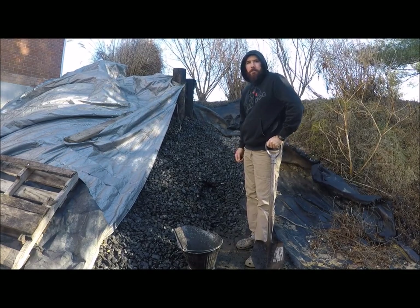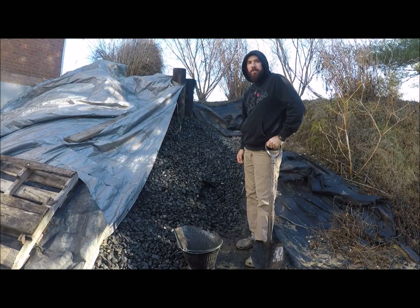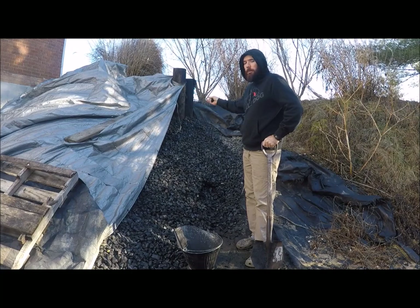This is my coal pile. I had originally started about 26 tons here. I bought it from Tremont, Pennsylvania as a backhaul, brought it back, built a retaining wall here and just dumped it up against the house.